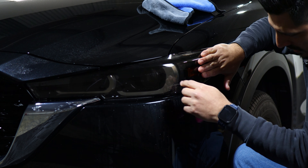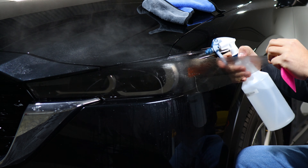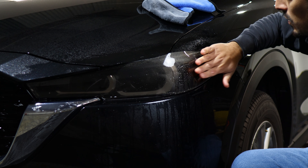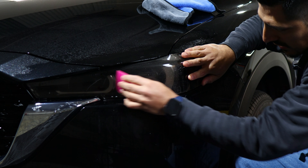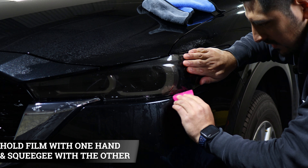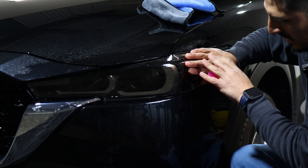Now once it's secured, we can move on with the rest of the film. When stretching the film, we want to stretch it up to the edge of the headlight. Make sure before we continue, we keep tacking this piece down. Apply a little bit of tack solution on the center piece and on top, and start tacking it down into position, making sure it's aligned while you're tacking down.